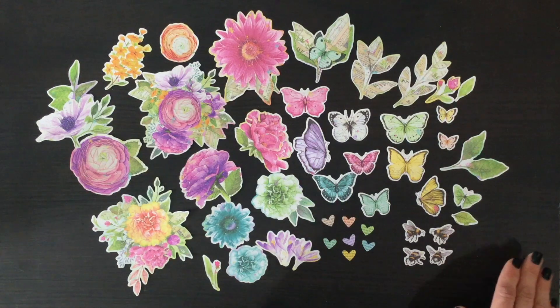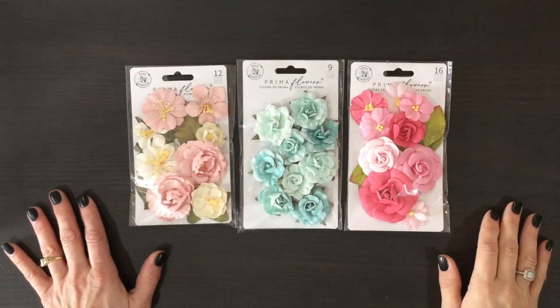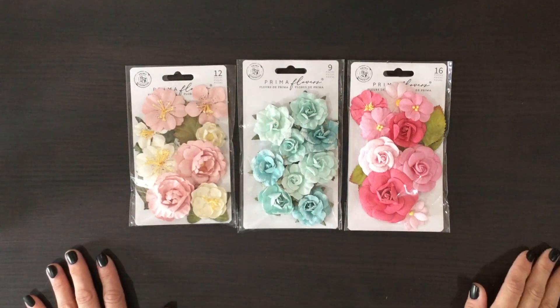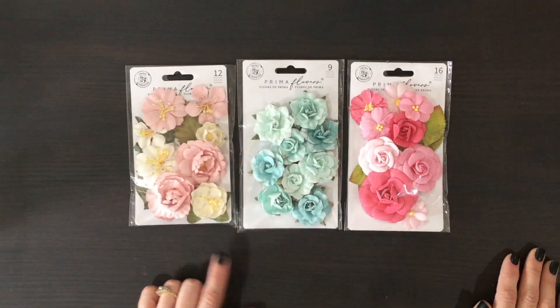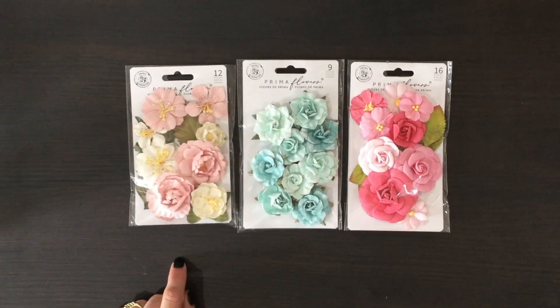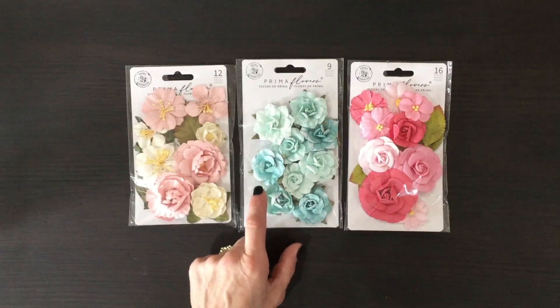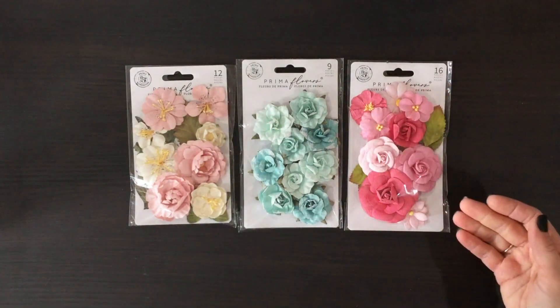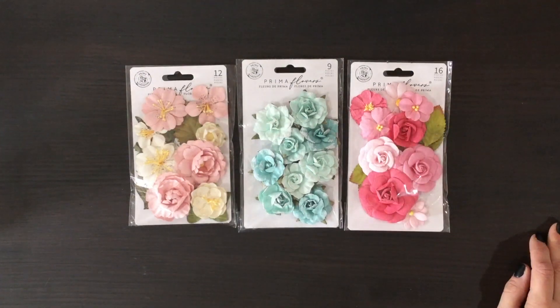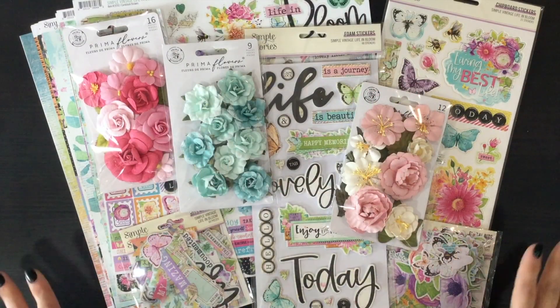Next I'm going to show you my favorite part of every My Creative Scrapbook kit — the beautiful packs of flowers. We got three packs of Prima flowers this month. This one has pink and white flowers with yellow centers and some leaves mixed in. I love these blue flowers — lots of different shades of blue, and the edges have some white sparkles, which I love. And then here we have another pack of flowers with flowers of all different sizes, lots of different shades of pink, and some leaves in the background as well.